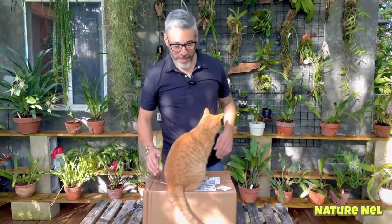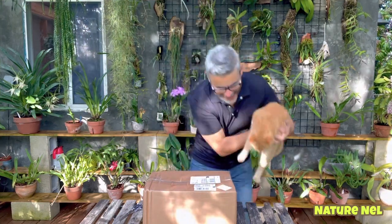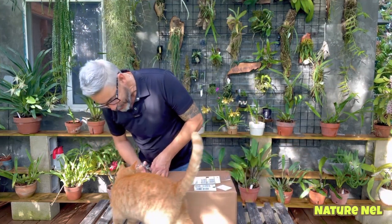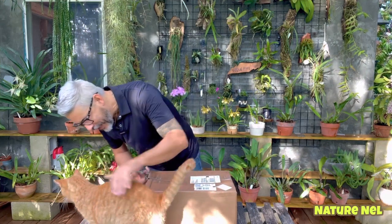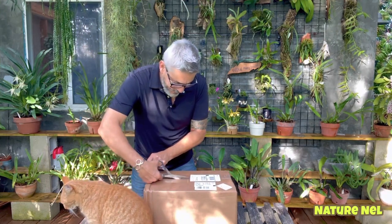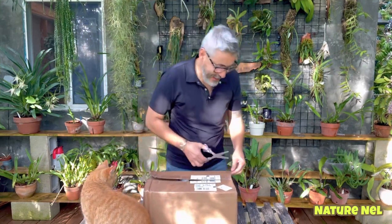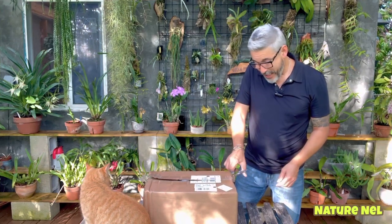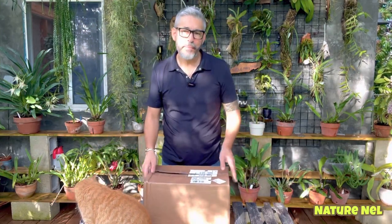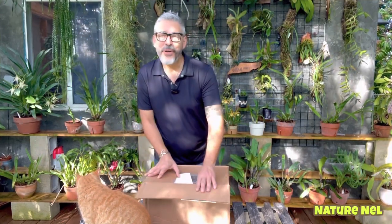So I'm ready to open this box, if Morris allows me. Oh my God, it's really, really heavy. One thing I love about the Orchid Supply Store is how they take their time to package everything so nicely. Every time I open one of their boxes and get their stuff, it's always so nice. And he always writes me a letter.